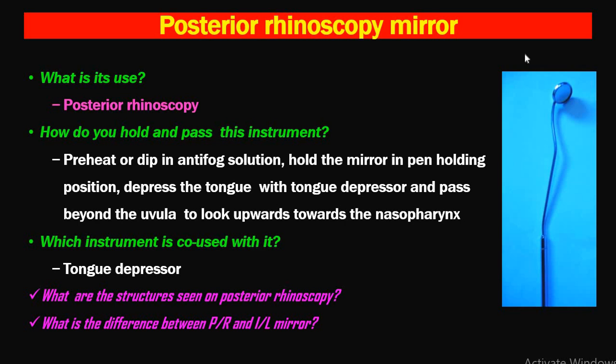How do you hold and pass the instrument? The mirror has to be preheated or dipped in anti-fog solution, held in a pen-holding position. Depress the tongue with a tongue depressor and pass the mirror beyond the uvula to look upwards towards the nasopharynx. The instrument co-used with the posterior rhinoscopy mirror is the tongue depressor, because the tongue has to be depressed. In indirect laryngoscopy, the patient's tongue is protruded and held with gauze.